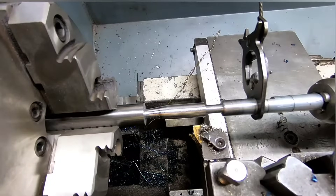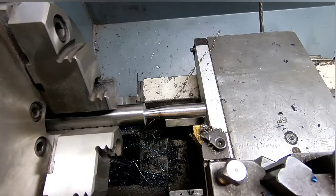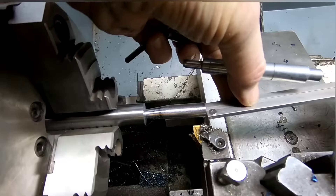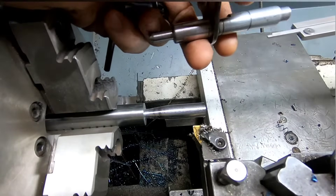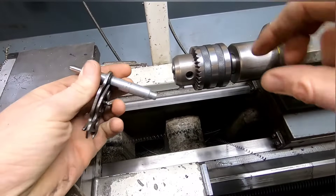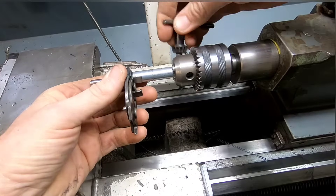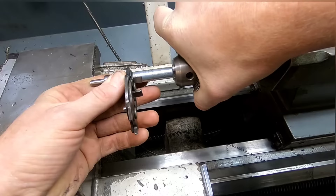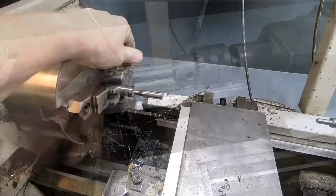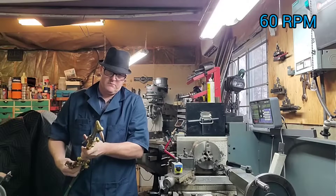I'm just gonna take a small dry run at this to see if it's gonna line up, and it really wants to go in there — but experience has taught me numerous times to always check the length on anything you're doing, double and triple check it. Because there's nothing worse than pushing a part into something and then not being able to get it out or spending the rest of the day cutting it out. I'm pretty sure this has happened once or twice.